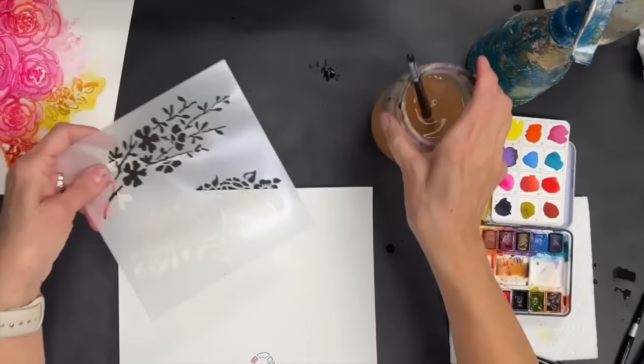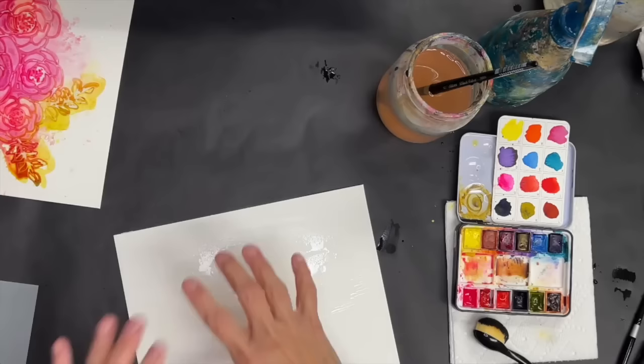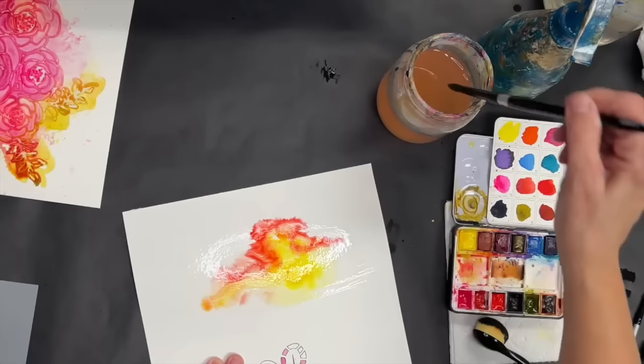What I'm going to do this time is put the watercolor down first and then put the stencil down. I'm going to get a big mop brush and just wet this area. I can't quite decide what colors I want — that's what I'm struggling with.